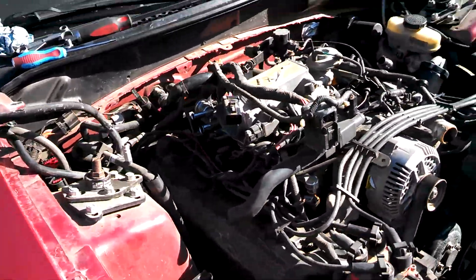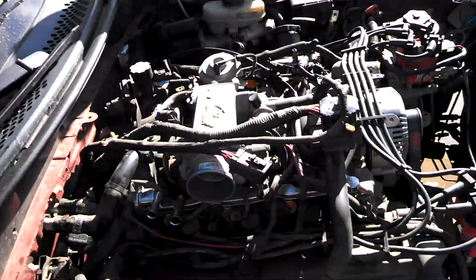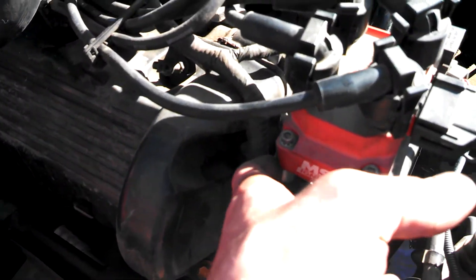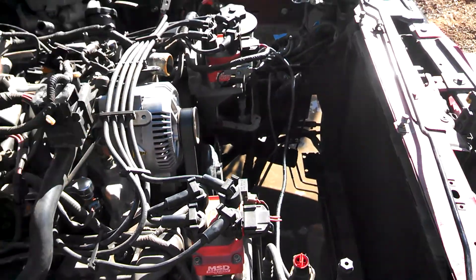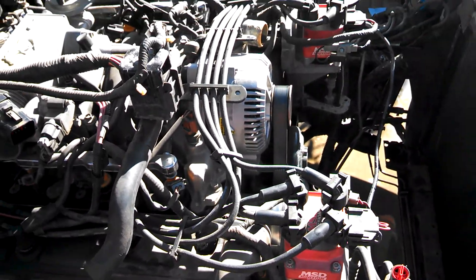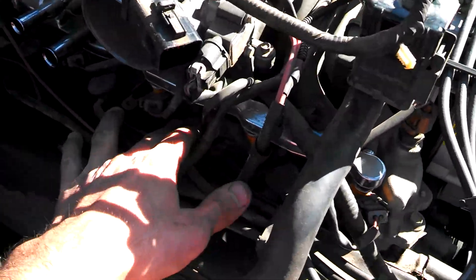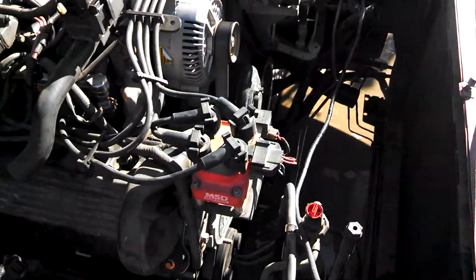Hey guys, back with a couple more updates on the 98 GT. We're going from a 98 to 04 style motor, and what's going to have to happen is these coils are going to have to be mounted onto the new motor. This is a four coil pack — basically kind of like a distributor, almost, compared to the one coil per cylinder technology, but not quite there yet. The newer style has a coil pack that sits right on top of the plug and you do not need wires. This particular system has wires and two coil packs.